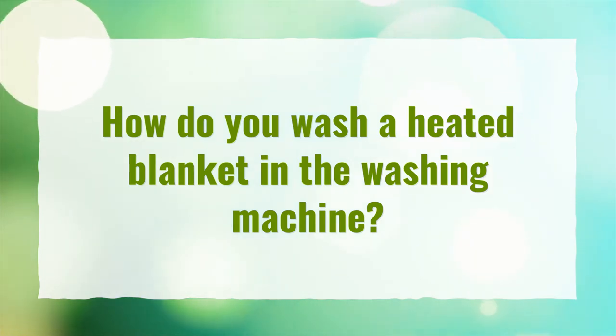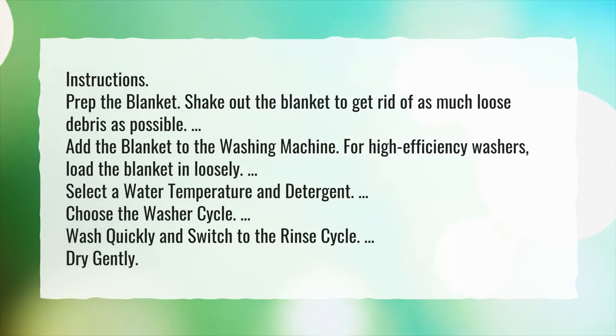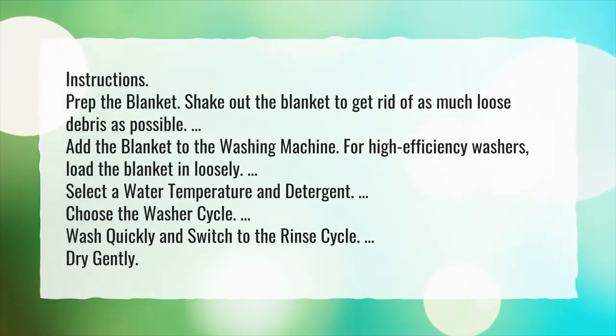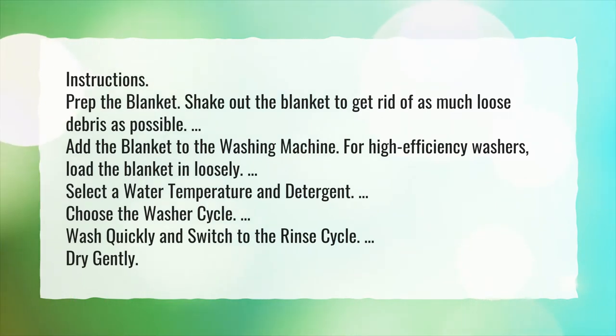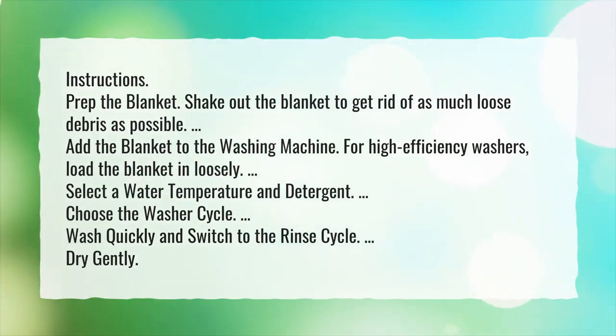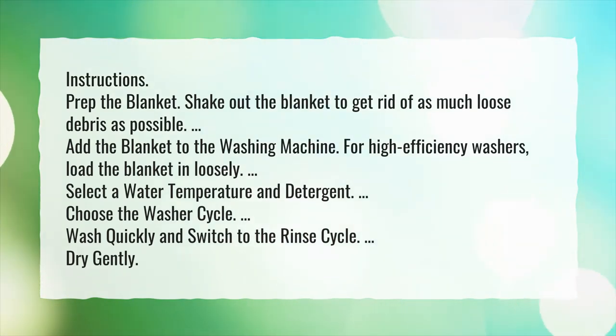How do you wash a heated blanket in the washing machine? Instructions: Prep the blanket. Shake out the blanket to get rid of as much loose debris as possible. Add the blanket to the washing machine. For high-efficiency washers, load the blanket in loosely. Select a water temperature and detergent.